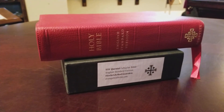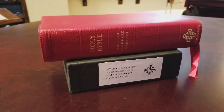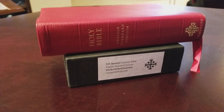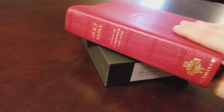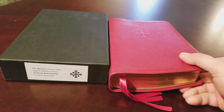Hey Bible lovers, got another Bible review. I wanted to show you guys this really awesome edition. These have become more and more popular as they become harder to find. This is an original ESV Quentel first edition. What makes this edition popular is the 38 GSM paper. The second generation of the Quentel was 36 GSM paper, and now the thin line is 28 GSM paper, which is still great.